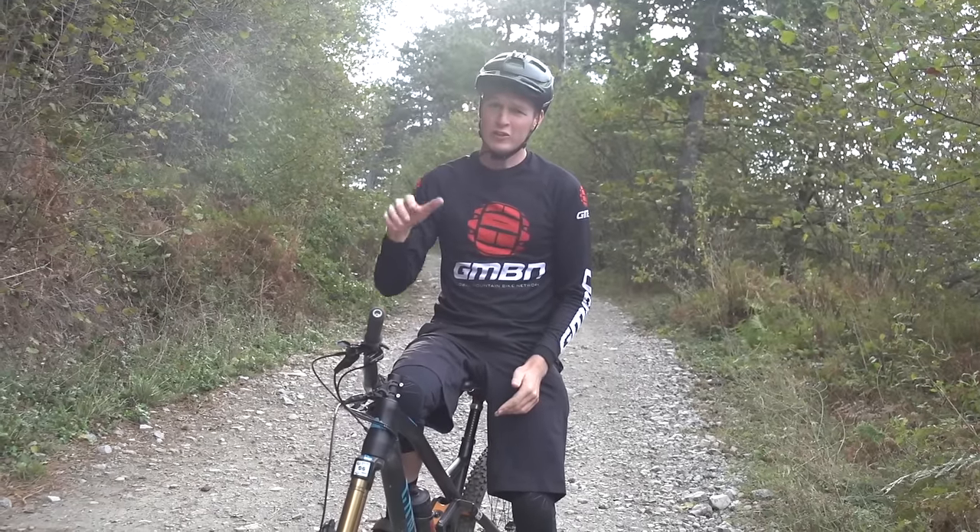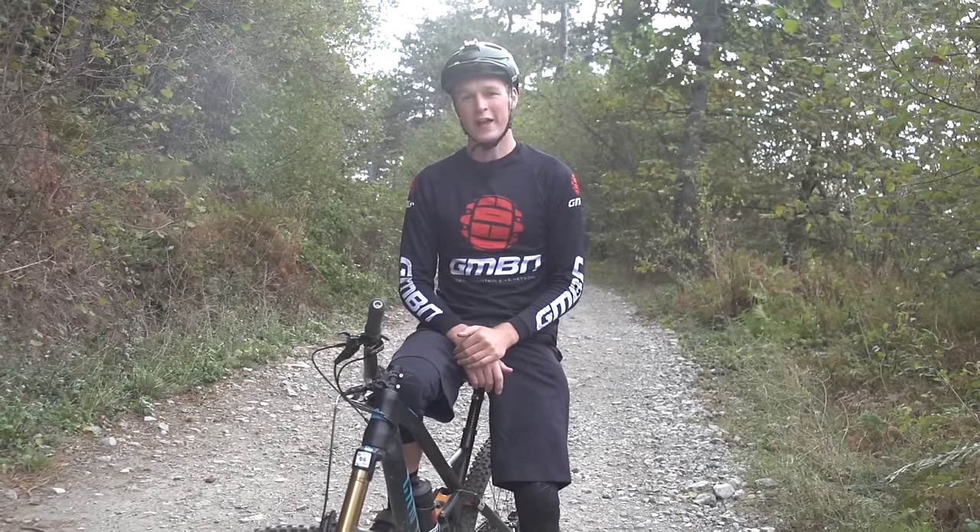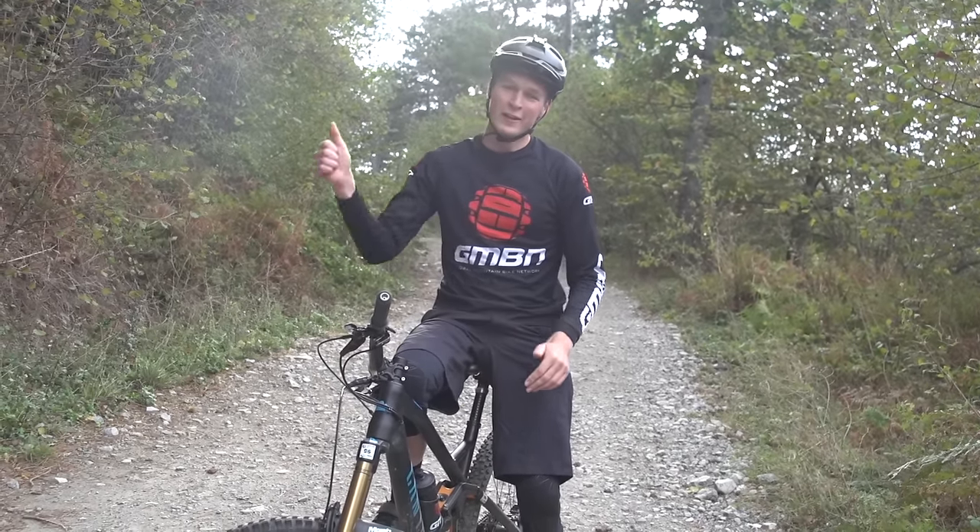Why don't you watch some more videos from GMBN? If you click just down there, you're gonna get to a full how-to playlist. If you click over here, you're gonna get to a training playlist. Don't forget to click on that globe somewhere right in the middle of those two videos and you'll get a great video every single day of the week. If you like training, give it a thumbs up.